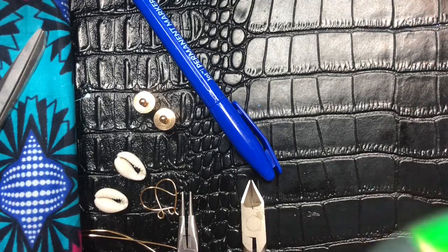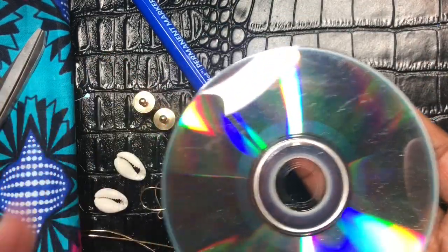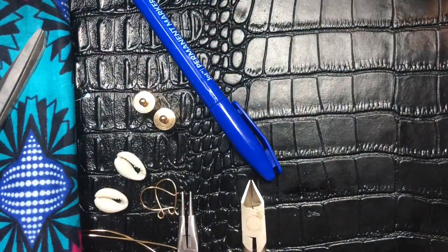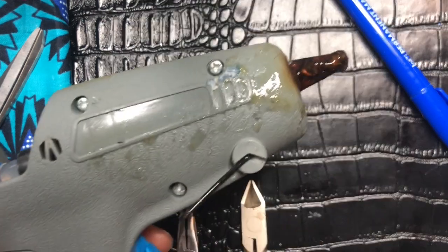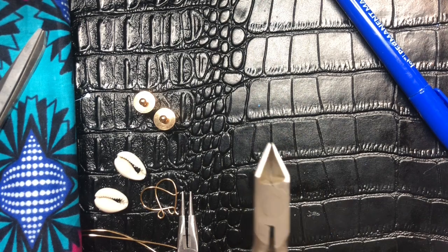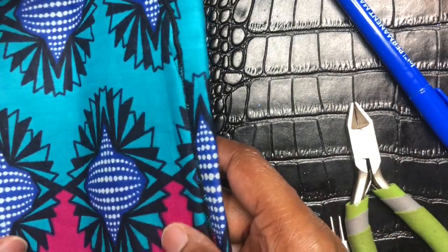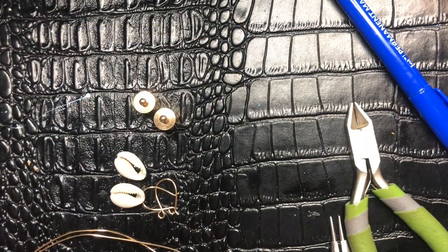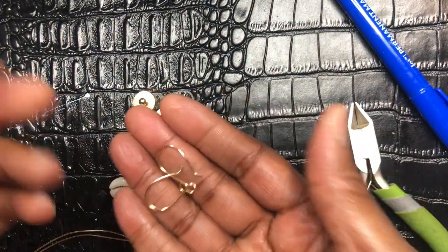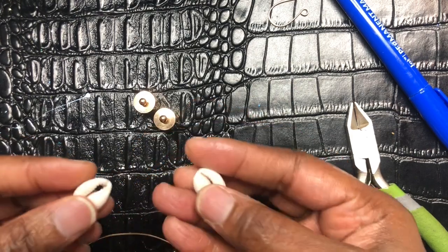First of all, you're going to need a CD, because the size you need to make this has to be the size of a CD. The next thing you're going to need is a marker. Make sure you have your handy dandy glue gun. You're going to need your wire cutters, your round nose pliers, scissors, your fabric — and this is the choice of fabric I'm going to be using. And you're going to need two fish hooks because you're making a pair of earrings.